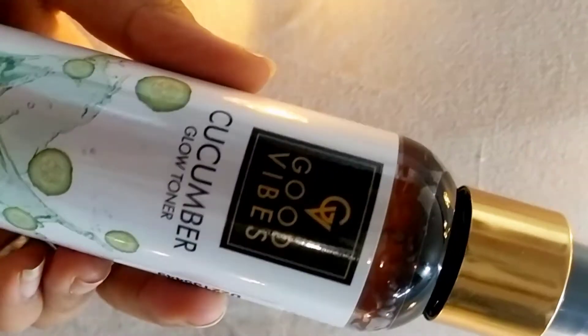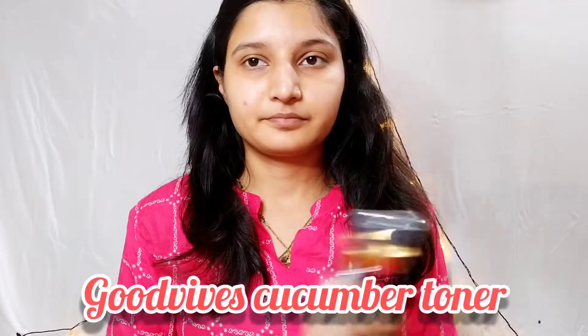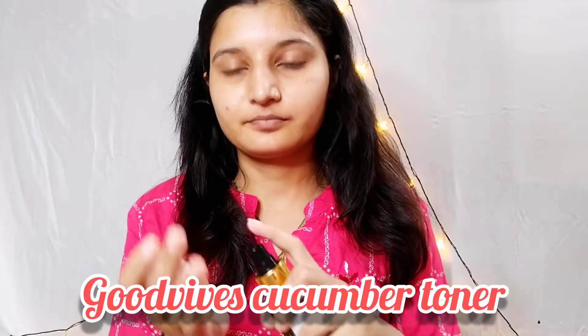The first product I am using is a toner — this is the Good Vibes cucumber toner. I will take it on my palm and just tap and apply it. I am using the toner to maintain the pH balance of my face and to control oil. If you don't have a toner, you can use rose water.